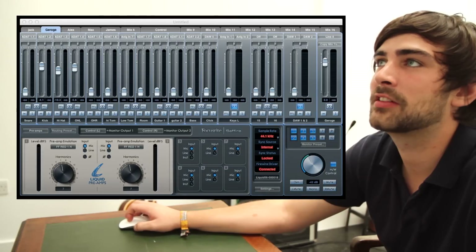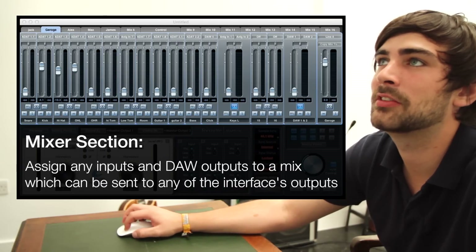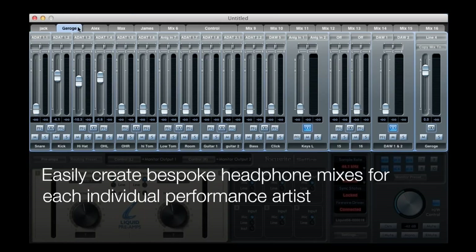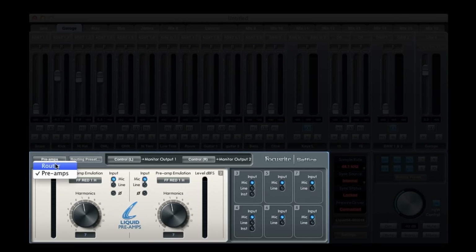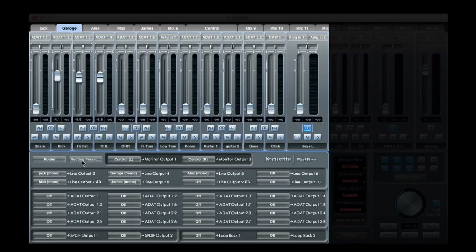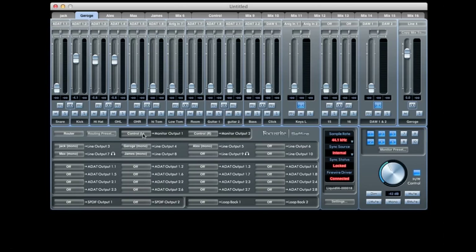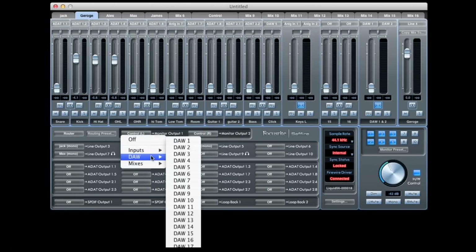In the top section we've got the mixer. The mixer allows you to assign any input to the interface, or any output from your DAW software, to a mix. You can then send that mix to any of the outputs on the interface. You've got various different mixes across the top, so you can send a different level to one output — say for a drummer — than you would for another output for the bassist. The next section is the routing section, which allows you to assign any mix, any output from the DAW or computer, or any input directly to one of the outputs on the interface.